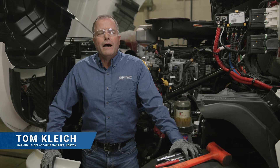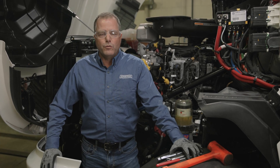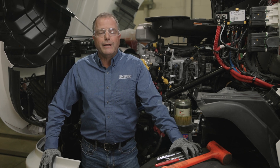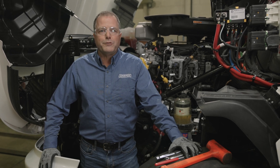Hello, my name is Tom Kleich. I'm the National Fleet Account Manager for Horton and today we're at the Horton corporate headquarters in Roseville, Minnesota. We're working on an International LT with an A26 engine and I'm going to show you how to replace the air cartridge on a DM Advantage on-off modular fan drive.